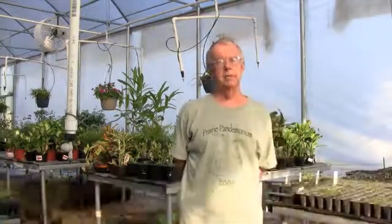Good morning. My name is Tom Solomon. I'm a Master Gardener and Master Naturalist in Harris County. Today we are at a Precinct 2 greenhouse and I'm going to introduce the concepts of seeding, division, and bumping up.